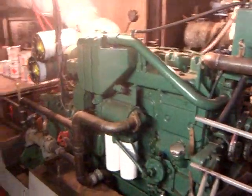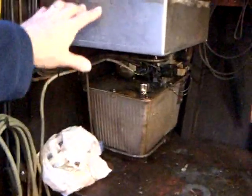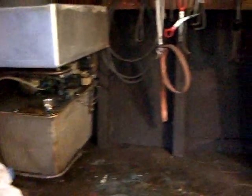There's the main engine in the centre. Starting here, this is the hydraulics for the crane.